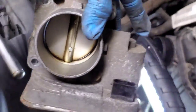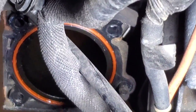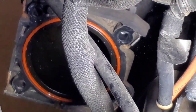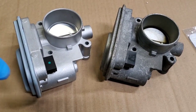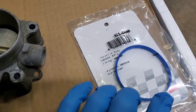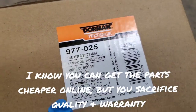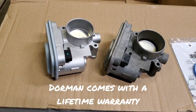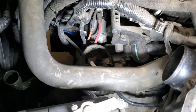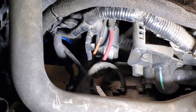Now that you have the throttle body out, go ahead and clean around where it was mounted and replace the seal down there — sometimes it's the seal that goes bad, sometimes it's the throttle body itself. Compare the two throttle bodies next to each other to make sure they look the same. Here is the gasket part number and here's the throttle body part number. The gasket is only a couple of dollars, but the throttle body is over two hundred dollars from your local parts store. Once you get your new gasket installed, put the throttle body back on in reverse order.